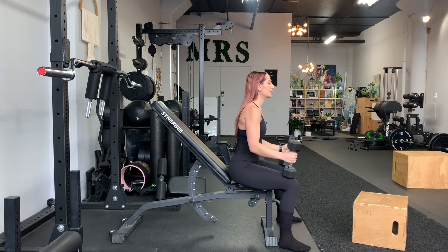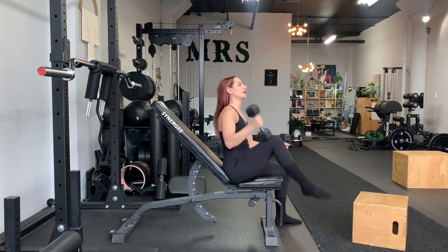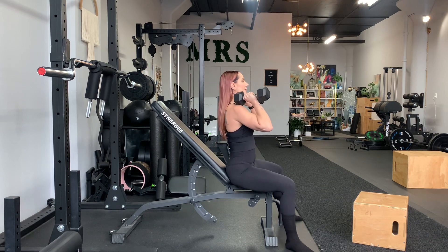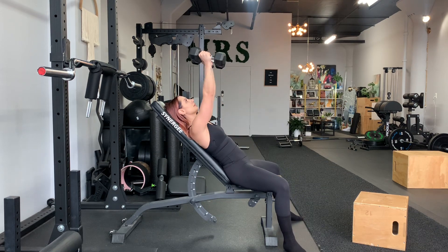Begin like this — dumbbells on the edge of your thighs. Kick one up to your shoulders, kick the other up to your shoulders. Then roll down and press both at the same time.